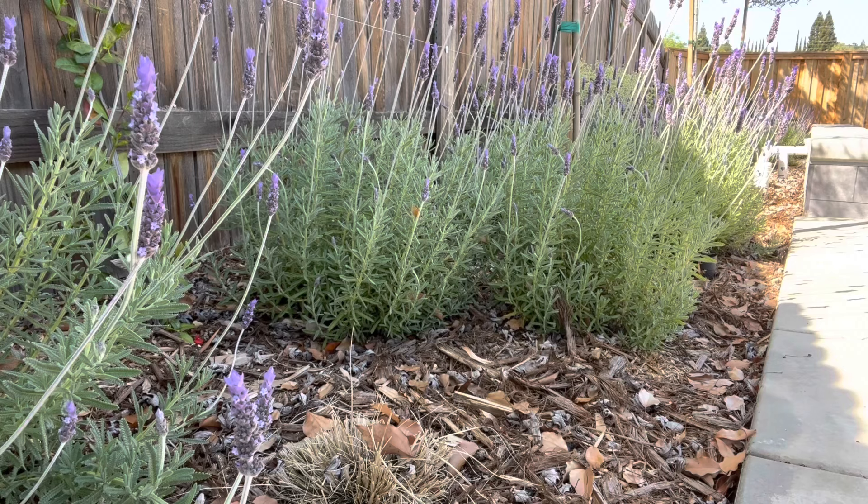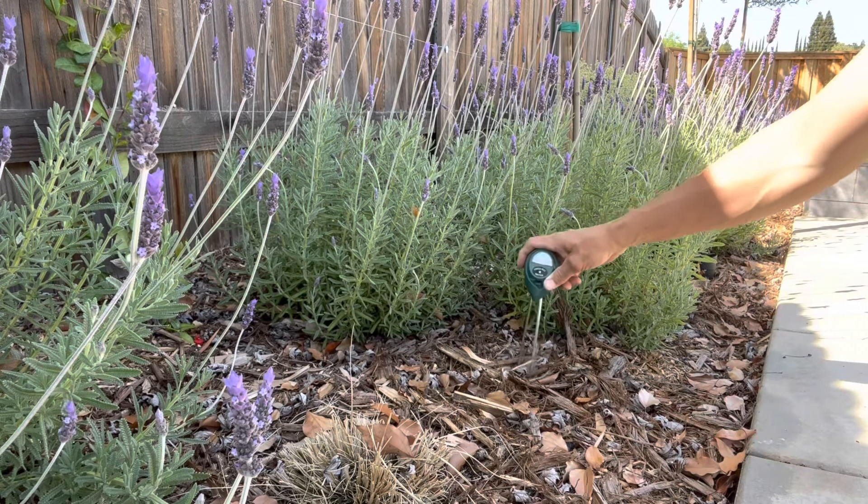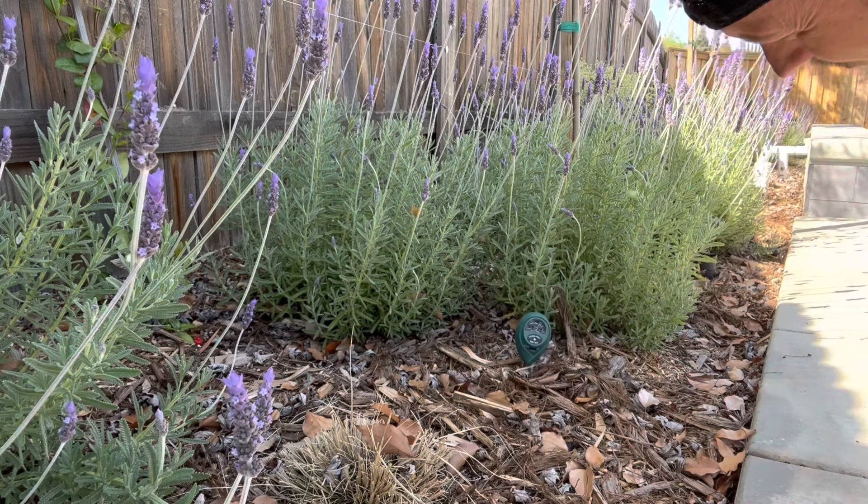Most of the time I use it to check my lavender to see if they need water, because typically they can go a couple of weeks without any direct water. Then I head over to my hydrangeas, who need water every two or three days. It's a good way to know when to water and not to water — that's probably one of the number one reasons why you kill your plant: you over water.